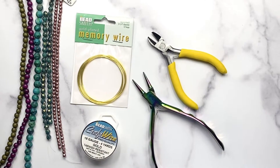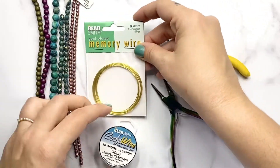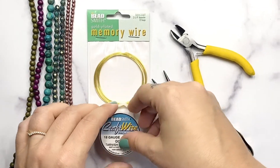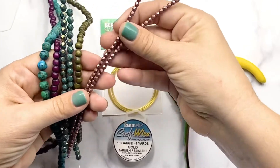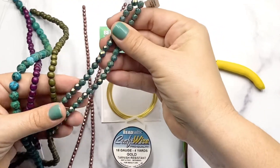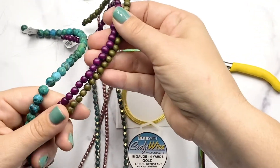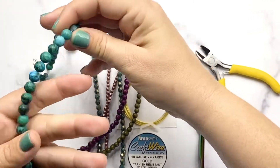We need a few basic materials. We need some memory wire in a circle shape, we need 18 gauge wire in a matching color, and a variety of beads. You can use pretty much any beads as long as they fit. I've got two 4 millimeter fire polish, two 6 millimeter fire polish, two strands of 6 millimeter wood beads, and one strand of 8 millimeter gemstones.